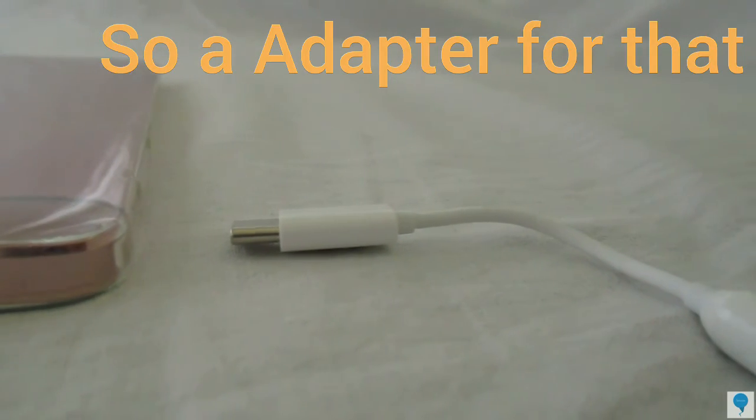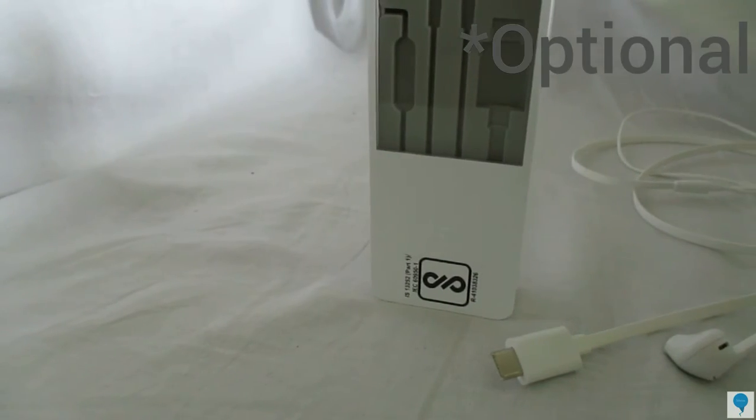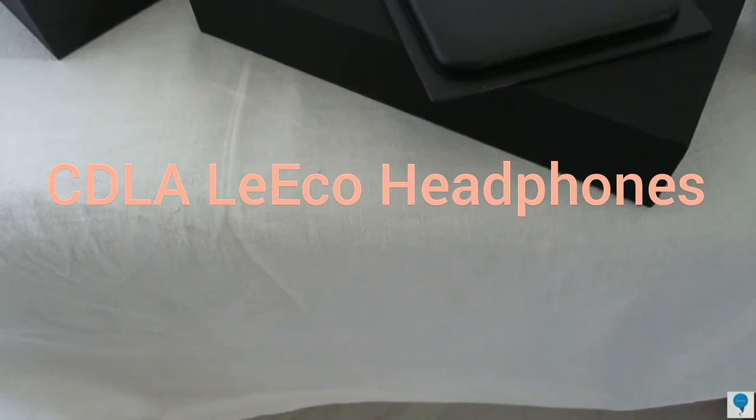Therefore they will send you a Type-C to 3.5mm headphone jack converter. Last but not the least, if you get lucky you will also get a CDLA headphone from LeEco. So this time there are a lot of accessories you will get with your Le 2.